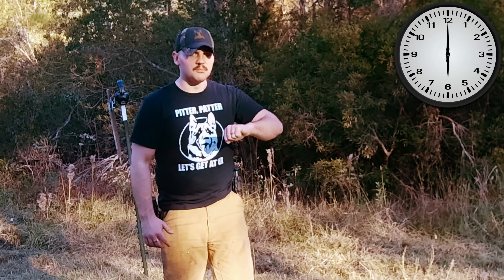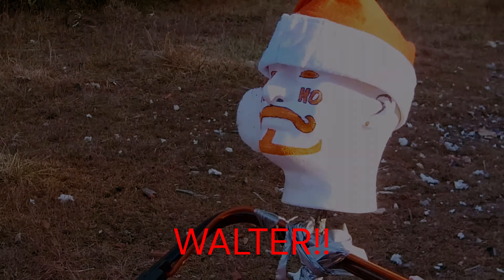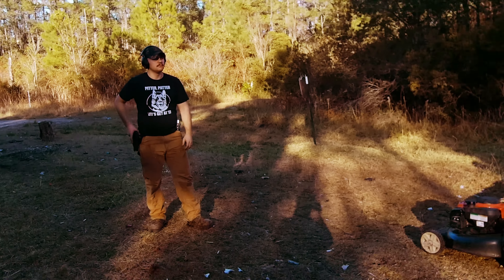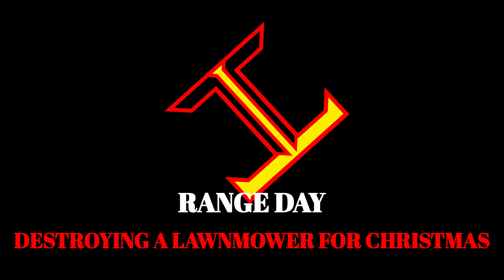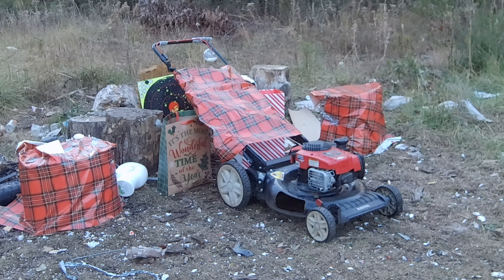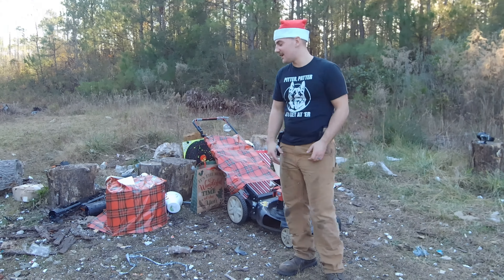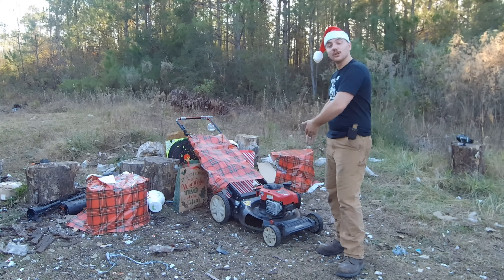Who the hell is cutting grass at 6 in the morning? Walter! You know what, Walter? What's up, Legends? I am the Living Legend Routier, and welcome back to another Range Day. Today, for our Christmas special, we have a lawn mower.